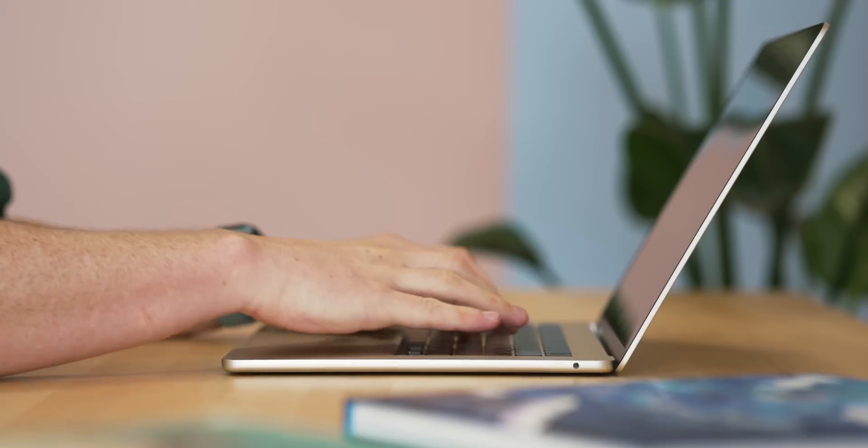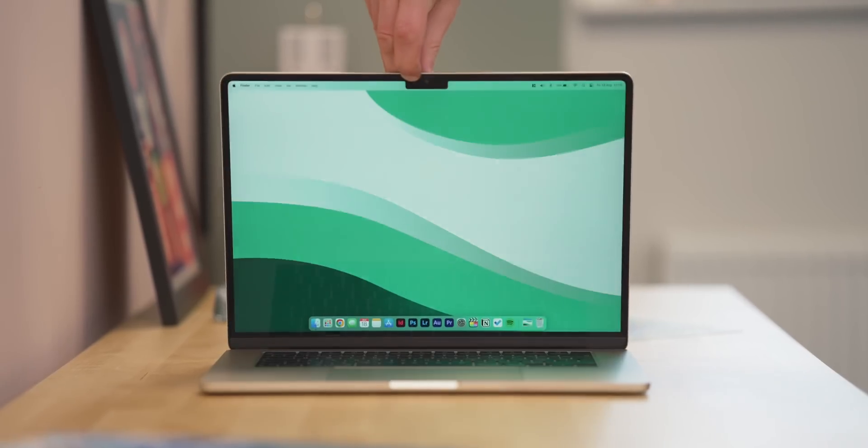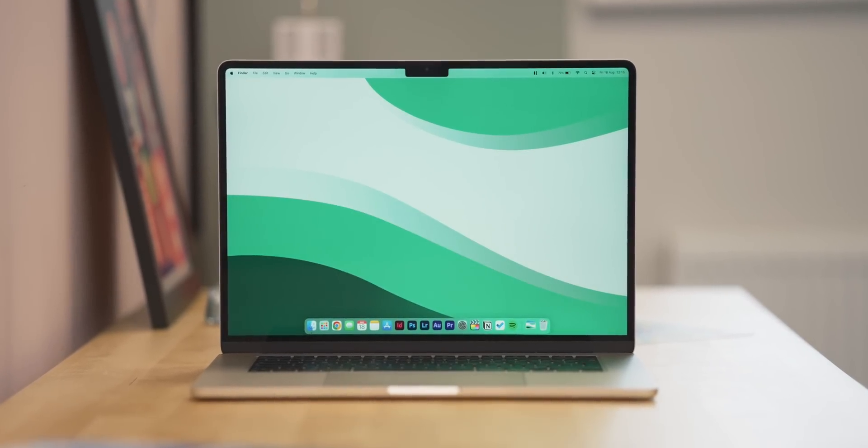I've been using a variation of MacBooks for around 15 years or so now as my personal laptops, so I've got a pretty good grasp of the system overall. However, when I do grab a new one there's so many changes I have to make, and some of them are obvious and some are not so obvious. In this video I want to show you how I set up my M2 MacBook Air 15 inch — and this goes for any MacBook — from top to bottom for all of my creativity and productivity focused workflows, and to give you some tips and tricks along the way.